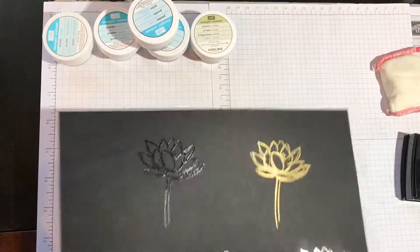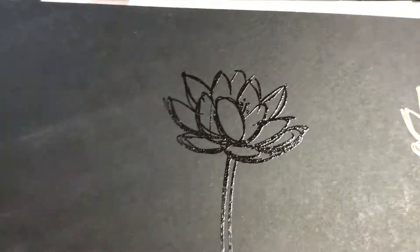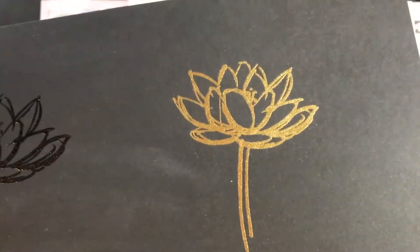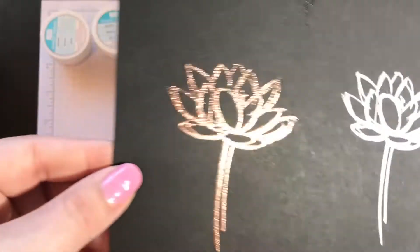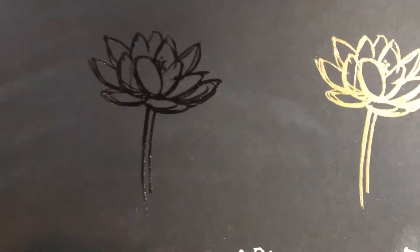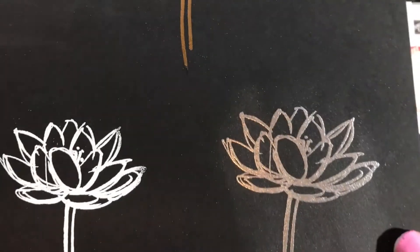And then I did them on black so you could see that as well. Again, here's the clear — it's going to be whatever color your paper is. Here's the gold, so pretty. The copper. The white — see, the white is very different when it's on a colored paper. And then we have the silver.